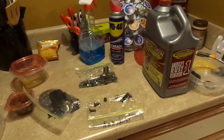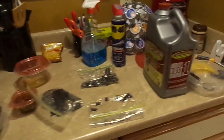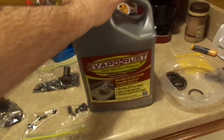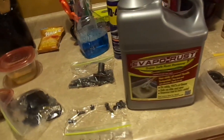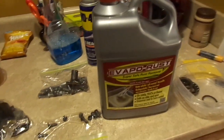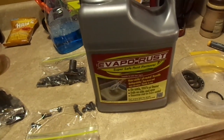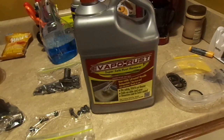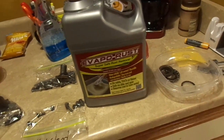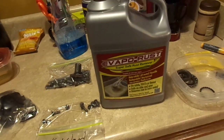I wanted to give you guys a little update on my Vespa project. I discovered this amazing chemical called EvapoRust. EvapoRust was introduced to me by Bob Anderson when he restored my Filco radio chassis. He used it to remove all the rust from the chassis and other various pieces without using any physical or abrasive substances like sandpaper or a wire wheel.